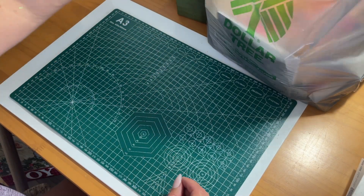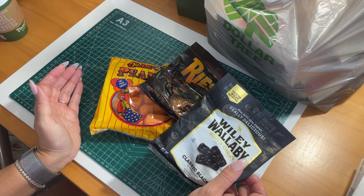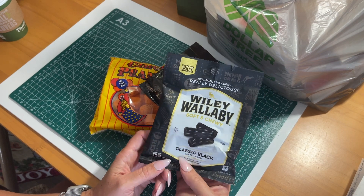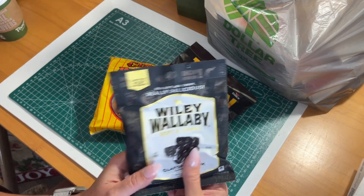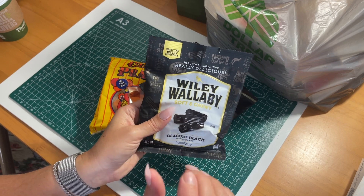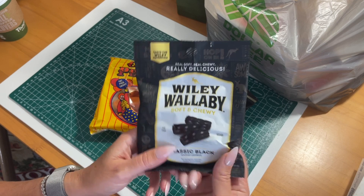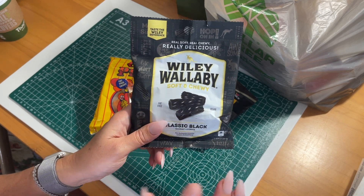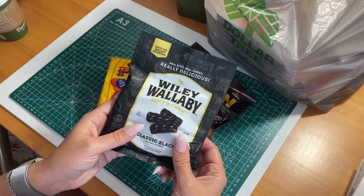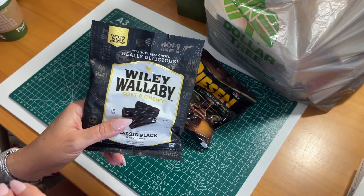Of course I have to grab my favorite snacks. Who doesn't grab their favorite snacks from Dollar Tree? I love the Wiley Wallaby black licorice. You have to either love them or hate them, and I love black licorice — it has to be this brand though. I've tried other brands that I don't like as much. I put these in a little jar on my coffee table and fill it up like once a week because I'm constantly snacking on them. Mention in the comments below if you're a black licorice fan or not — it's always love it or hate it.